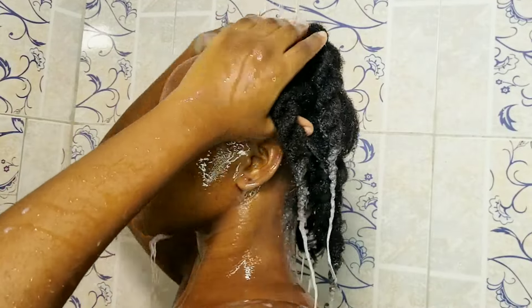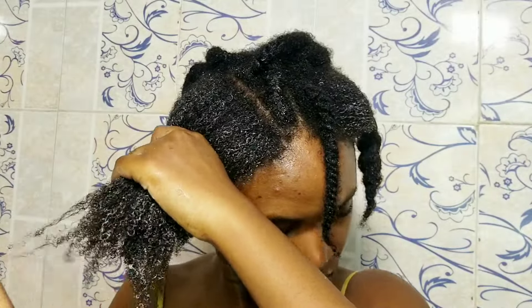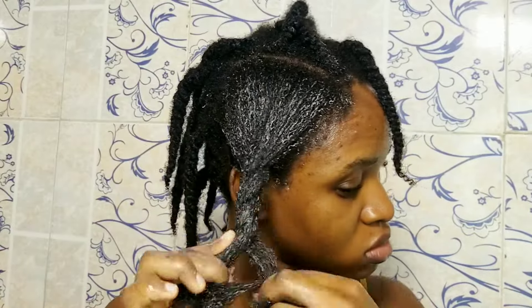Whenever I'm ready to take out my twist and refresh my hairstyle, I have to wash my hair first — that is really important. Before I wash my hair I like to do a pre-poo treatment. A lot of people say they don't do pre-poo treatment, but this is the most important part of my hair care routine — it makes my wash days really stress-free. I start by spraying my hair with water to get it well saturated so all the products can actually get into my hair.